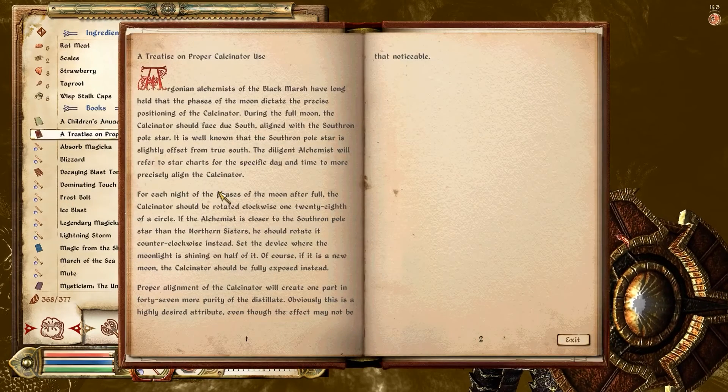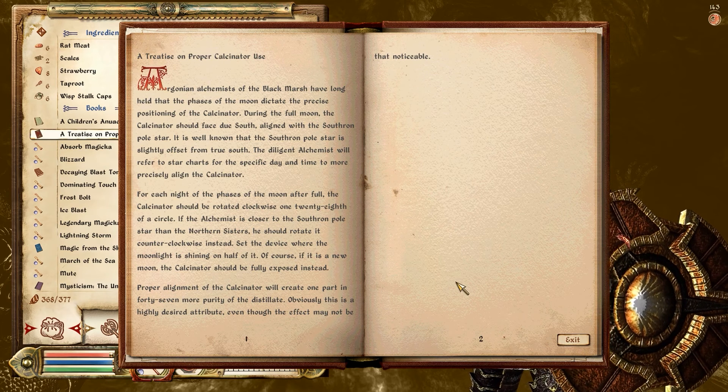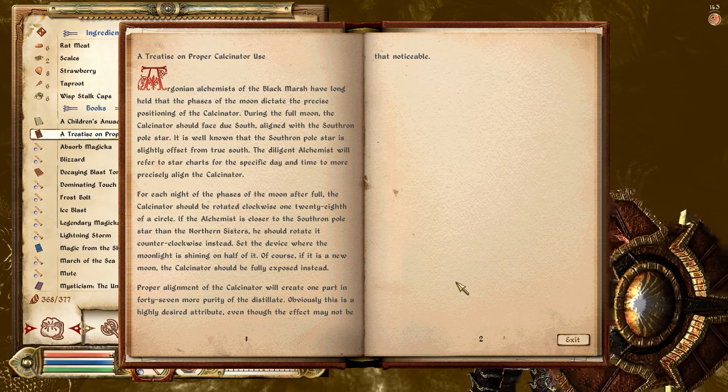A treatise on proper calcinator use. Argonian alchemists of the Black Marsh have long held that the phases of the moon dictate the precise positioning of the calcinator. During the full moon, the calcinator should face due south, aligned with the Southron pole star.